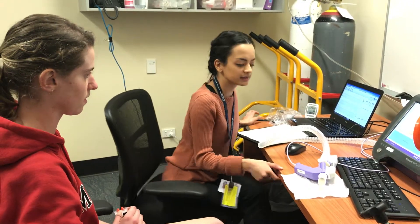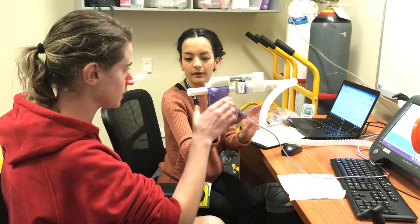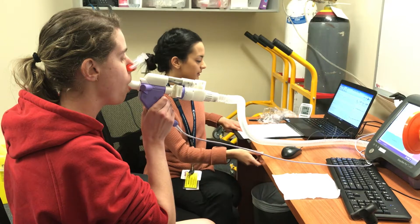Lovely. So we'll get you starting. Pop that nose peg on for me. Nice tight seal around the mouthpiece. Tongue under the mouthpiece there. Beautiful. Just some nice normal breaths for me, nice and relaxed to start with.